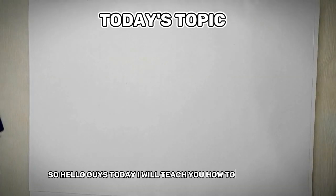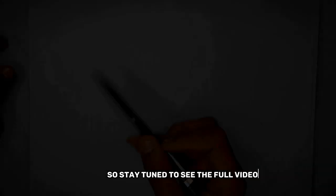Hello guys, today I will teach you how to draw a realistic eye. So stay tuned to see the full video.